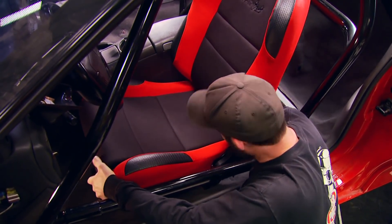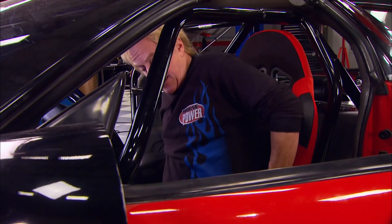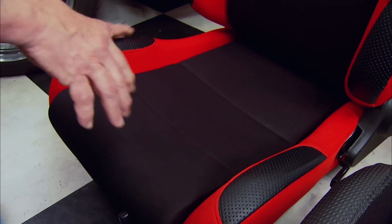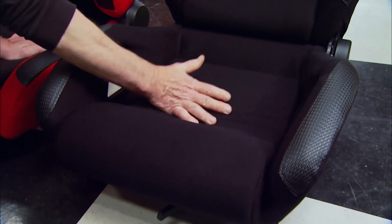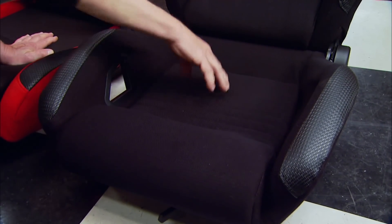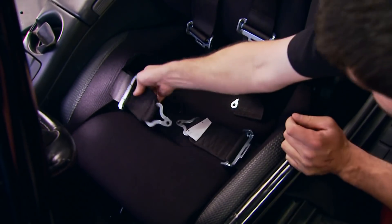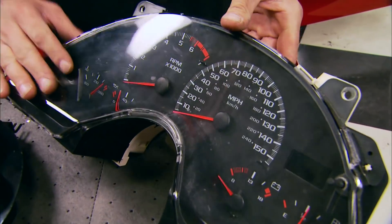We've got a little correction to make: last time after the roll cage we installed a new Pro Car seat from Scat. It sure looked great, but I'm sitting so high there's not enough clearance for a head, much less a helmet. The sportsman replacement has a design that puts the driver's bottom close to the floorboard and has all the proper openings to install a complete five-point harness.